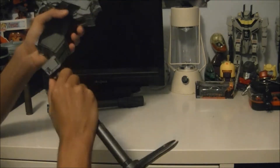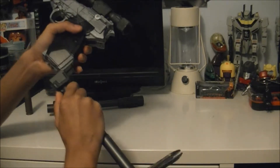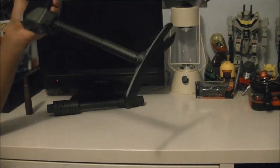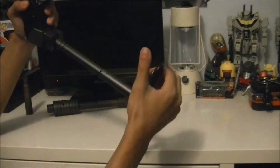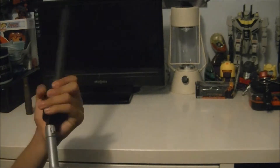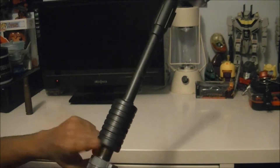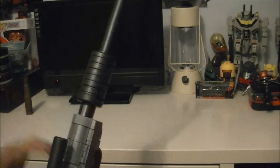There are like a kazillion MP36 KOs out there. You have to press this button while sliding the stock on so they can actually connect. Now we get the suppressor - yes, it will scratch against the gun barrel, just like the official one, so you're warned there too.